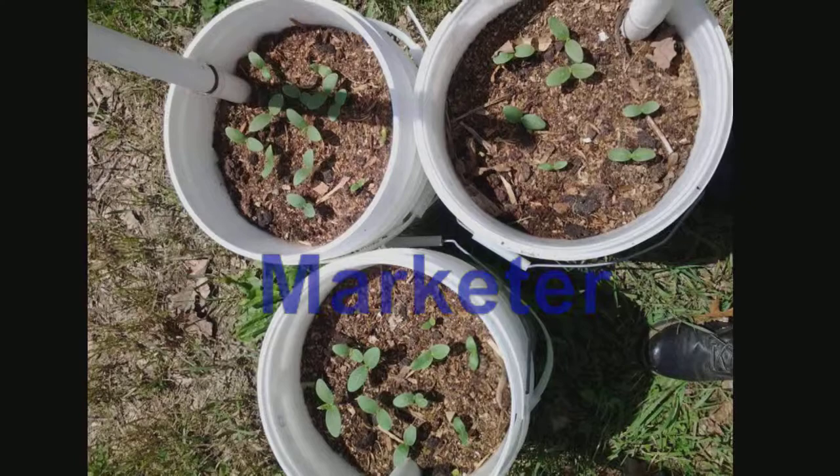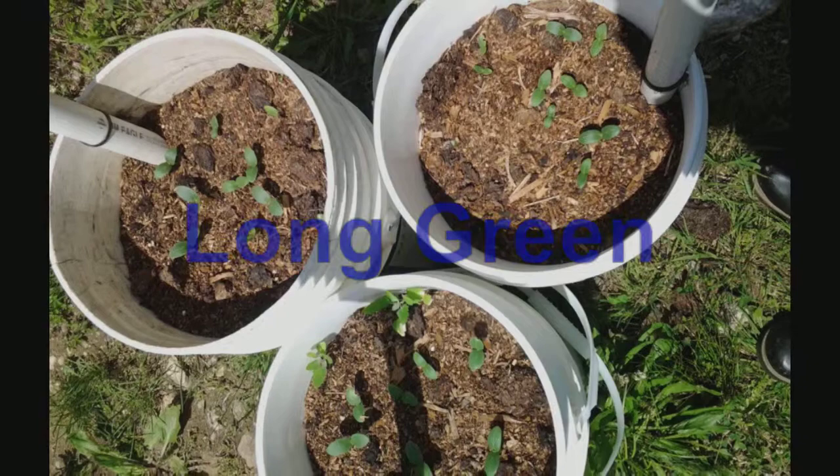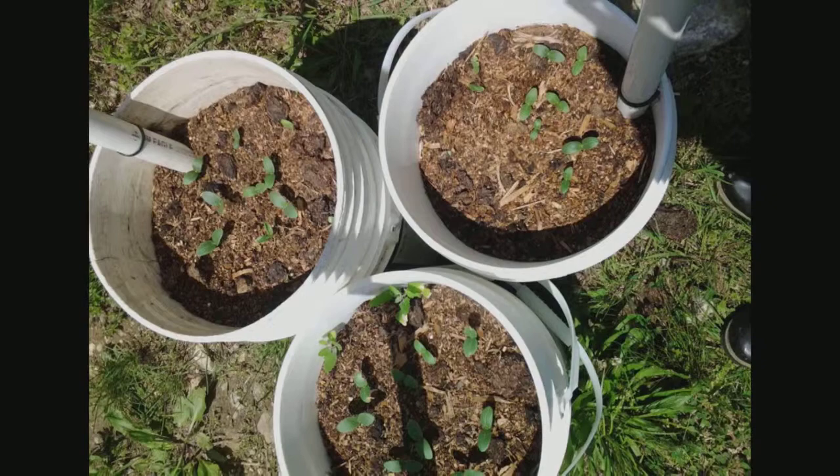Once they get long enough to reach the top of the pails we will put some compost in around the bottom. We will tie some ropes around the pipes to create a trellis and let them grow up.